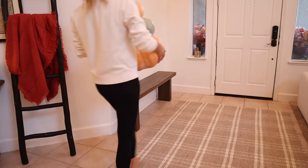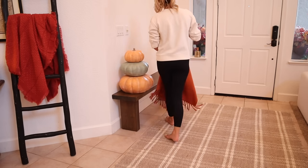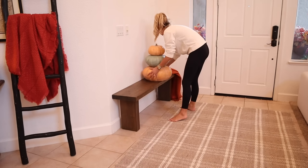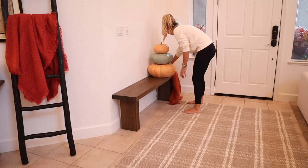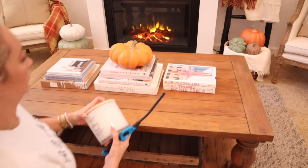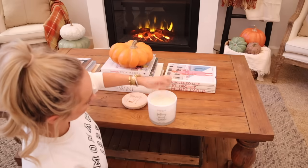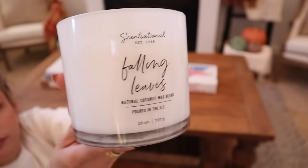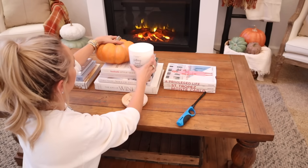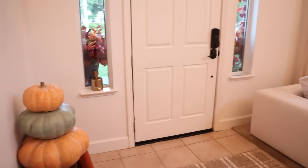For the entryway, I added a set of fairy tale stackable pumpkins and a nice cozy blanket. Since my son still plays basketball in here I didn't want to add too much — that'll be changing eventually, but for now we're letting him have fun playing basketball in the living room. Over by the fireplace, I added a beautiful candle I picked up from Home Goods that smells so good — I ended up buying a bunch of them.